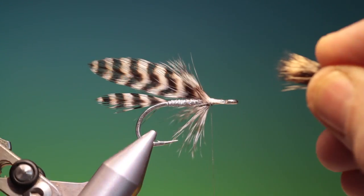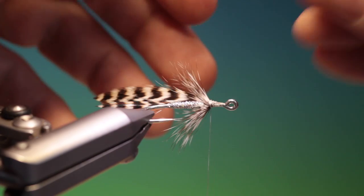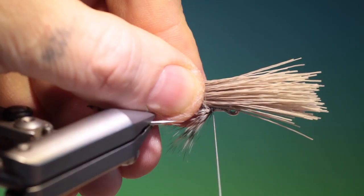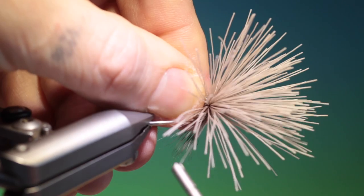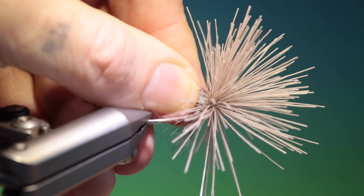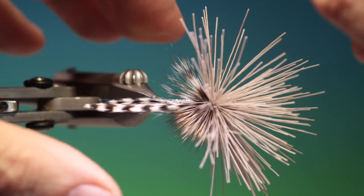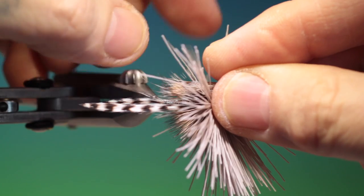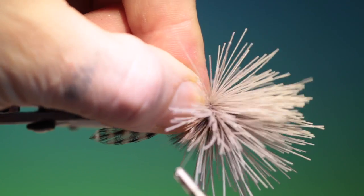We need our first bunch of deer hair. Turn the fly sideways — this is for the collar. Hold that in position, go over once, twice, then tighten and go through the hair with a few turns. Turn it over and take our second bunch for the collar, same length as the first bunch, hold it in position, come through and tighten.